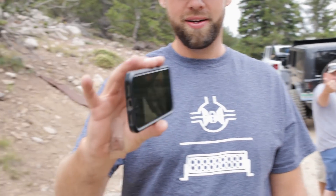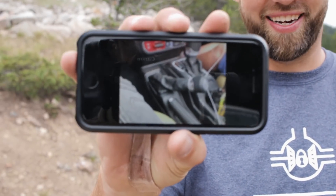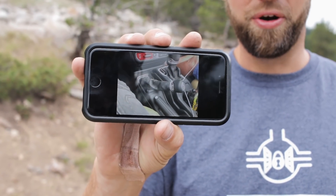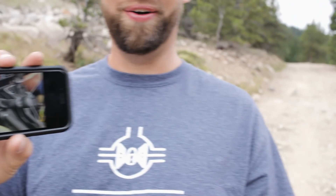If you're on the fence about a JL, I don't know if that's going to help or hurt your decision, but it is what it is. One other thing: when you put it into four low, that's what the shifter looks like — you're going from 6 to midnight when you go into four low. It's a great Jeep.